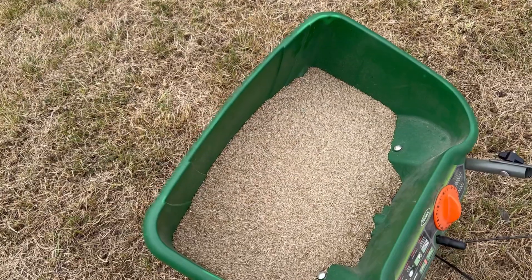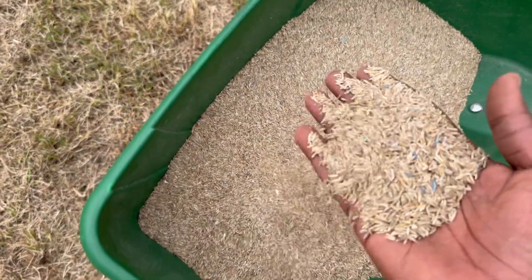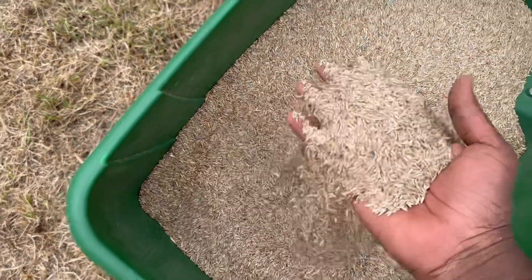About two weeks ago, I did overseeding my front lawn. And what you guys did not realize in that video was that I used a five-year-old grass seed. Now, two weeks later, let's see the results.